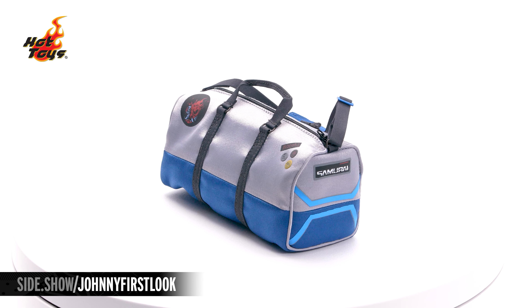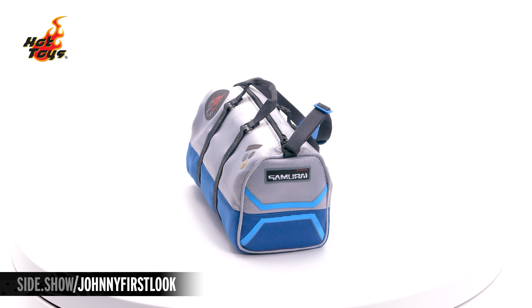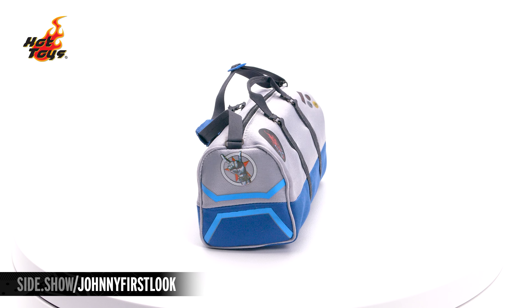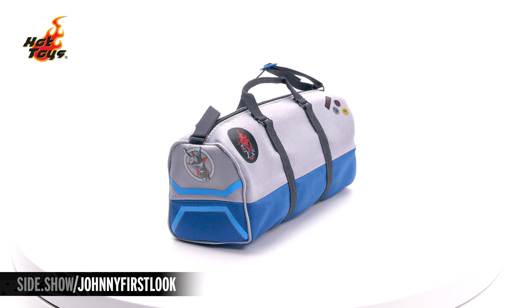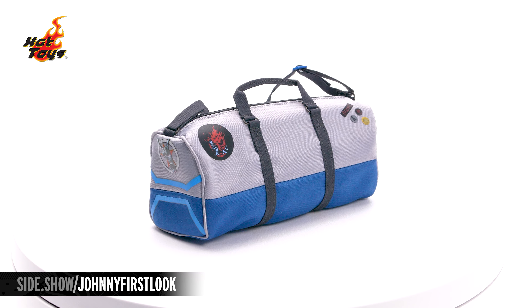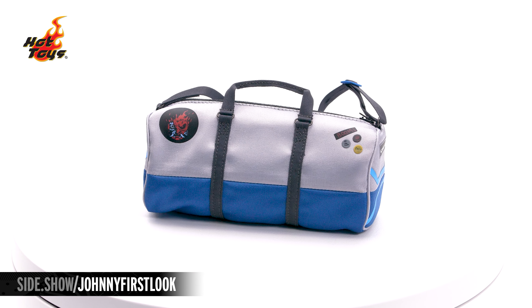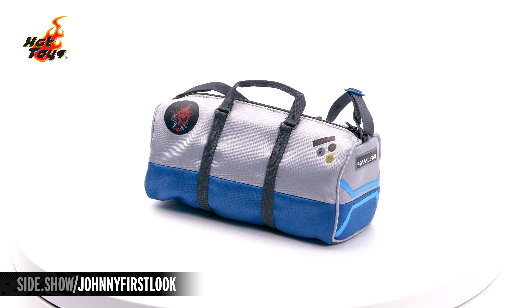A blue and silver duffel bag with the Samurai name on one side, Johnny Silverhand's left rocking hand on the other, the Samurai logo, multiple patches and pins down the side. It features a fully functioning zipper and inside a bit of foam in order to keep that shape.